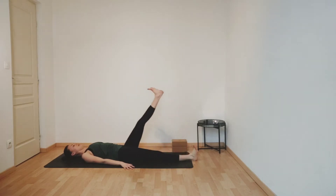Inhale, lifting your left leg up. Flexing your foot. Lengthening your left leg. Pressing your lower back down into the floor. Softening your shoulders. Relaxing muscles of your face. Breathe in. And then breathe out, point your toes up to the ceiling, straightening your leg even more. Exhaling, flexing your foot. Inhaling, pointing your toes. Exhaling, flexing your foot.